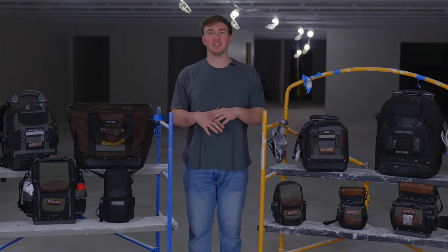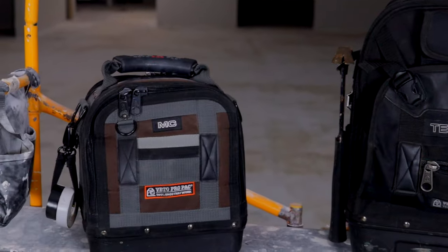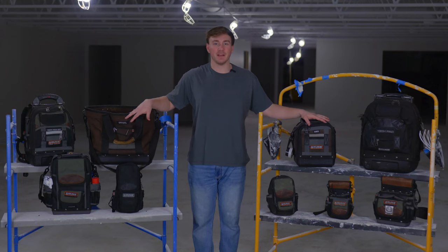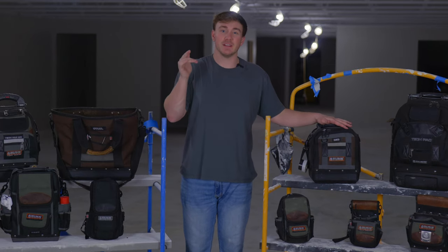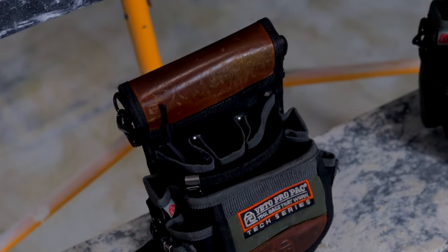What's up everybody? Today we're going to be taking a look at my Vito Pro Pack bag collection. As you guys can see, I've got some very useful, sturdy bags here. If you guys stick around to the end, I'm going to give you a rundown on the total cost as well as the cost for each individual bag.